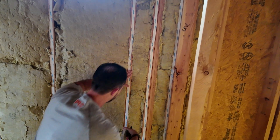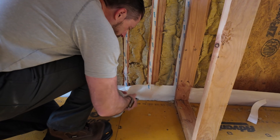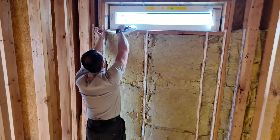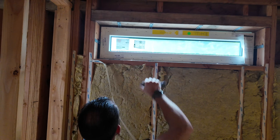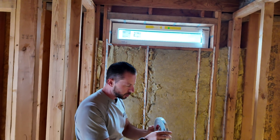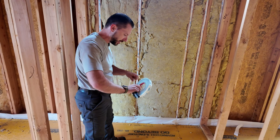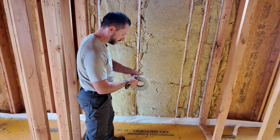Part of what I hope you find value in on my channel is that we try things different ways so that when you do this on your project you're not reinventing the wheel. The membrane at the bottom is the Stego crawlspace 10-mil membrane that we used, so now we're tying everything together. This is just a special air sealing detail.